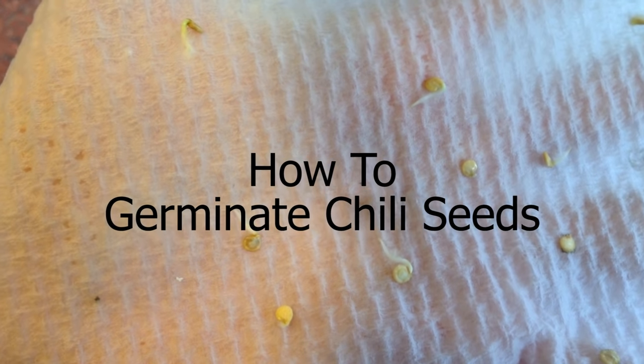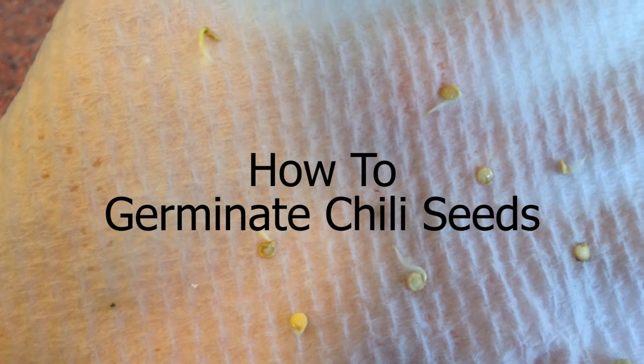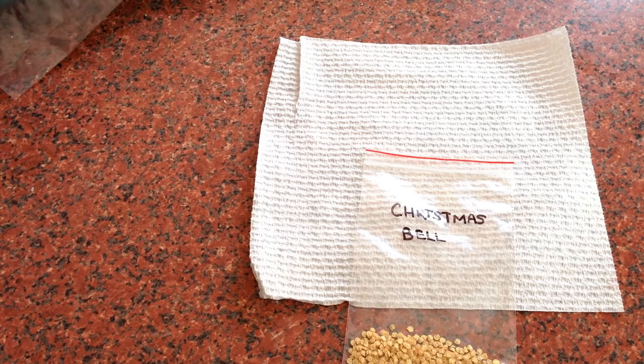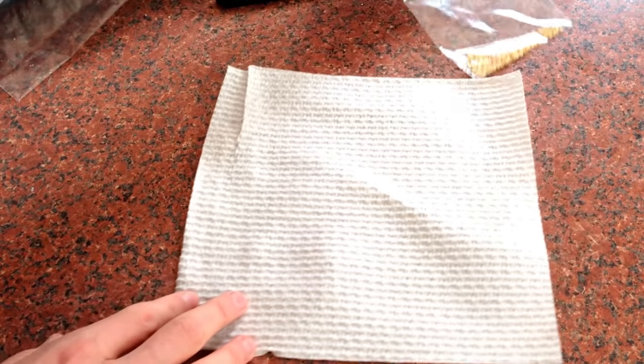Today on HobbyWild, we're taking a look at how to germinate chilli seeds using the paper towel method. You'll need a pen, chilli seeds, a ziplock bag, and two sheets of paper towel.